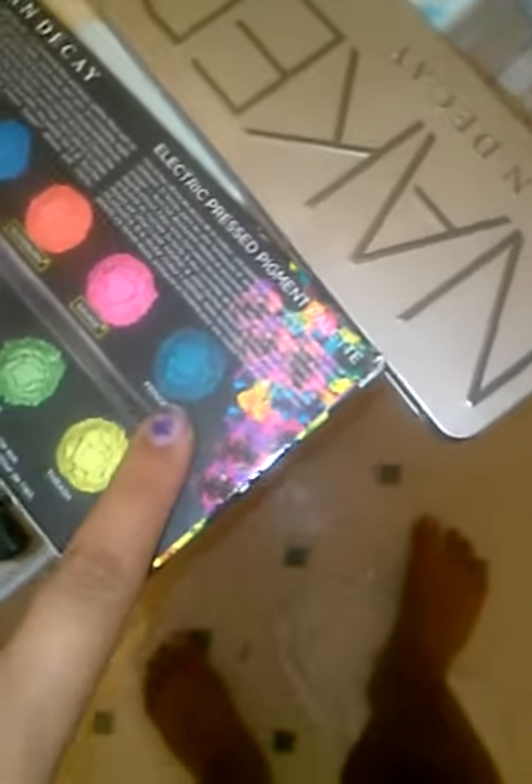I just wanted to show you my makeup look. It's from the Electric palette — it has the shades listed on the back. I used Gonzo, Chaos, Urban, and Fringe in this one, and Snowbird. Those are the colors I used.